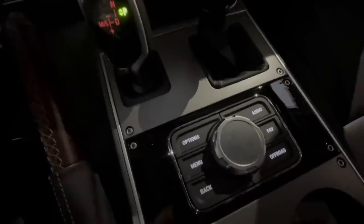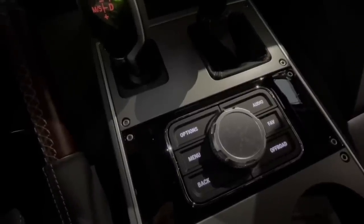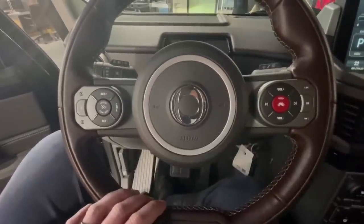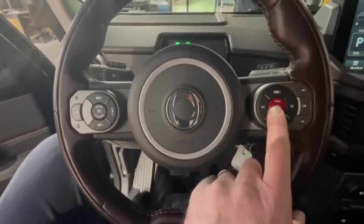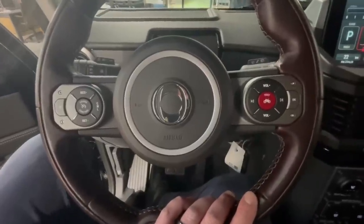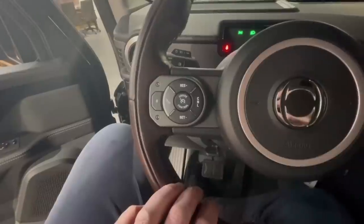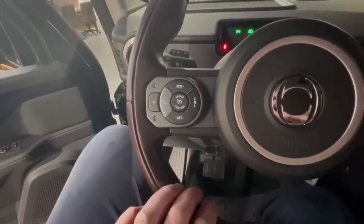We also have buttons and rotary wheels for the main display menu. Looking at the steering wheel, you have the horn in the middle, the friendlier toot button, volume control, skip forward, and on the left side controls for cruise control and the phone.